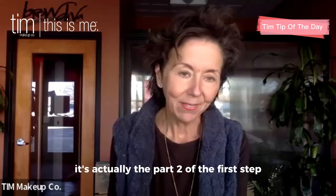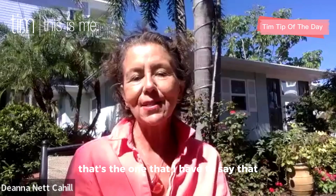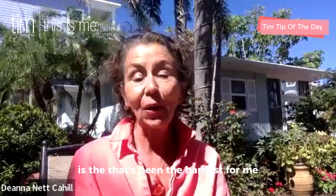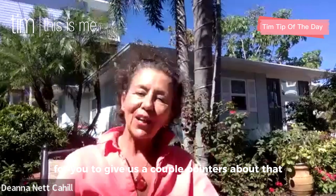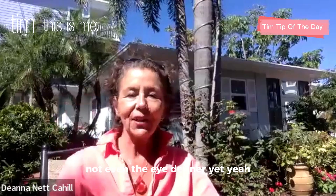We're going to talk about the Eye Definer Shadow. That's actually part two of the first step. That's the one that I have to say has been the hardest for me because I always use too much — too much shadow. So it would be really great to get a couple pointers about that. You're saying just start with this, not even the Eye Definer yet.